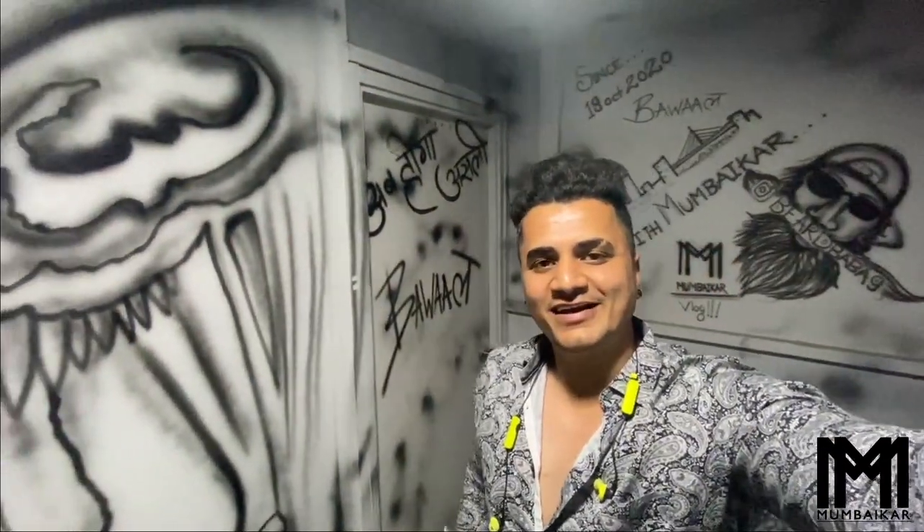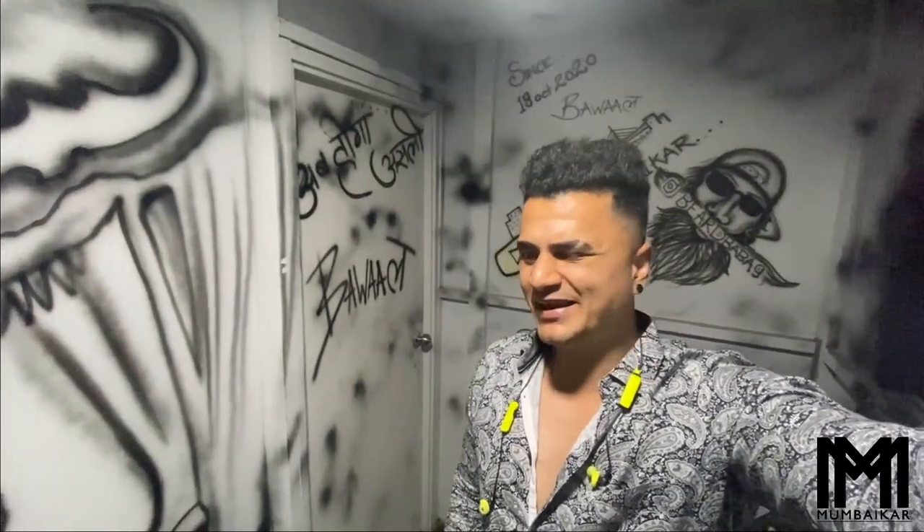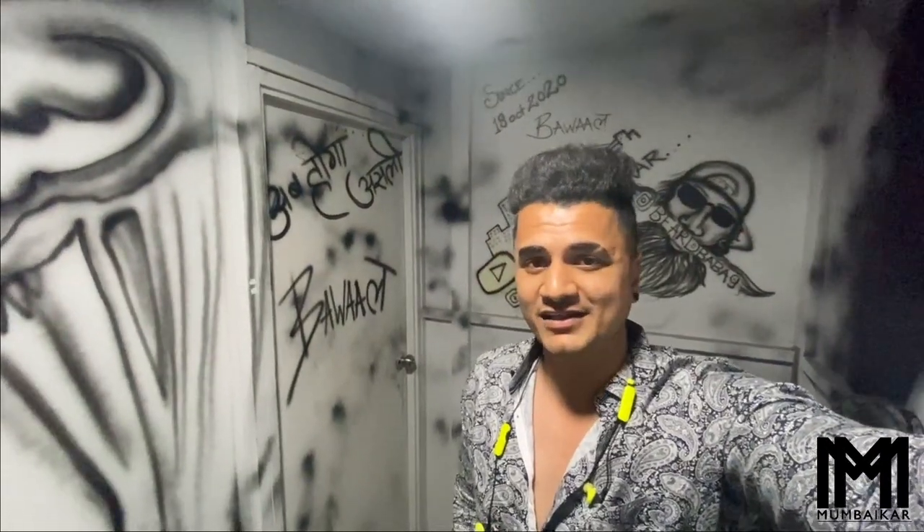Today's vlog will be a little different, especially for bike lovers who are Royal Enfield fans. I recently uploaded a photo on Instagram with a modified Royal Enfield, and many people messaged me asking what the bike is and who has done it.